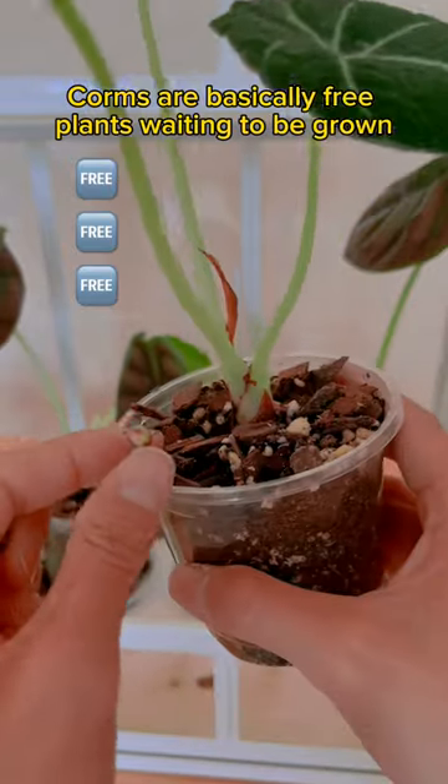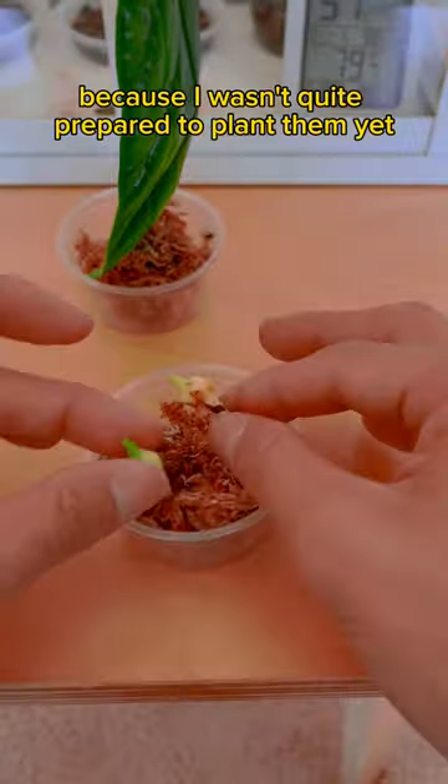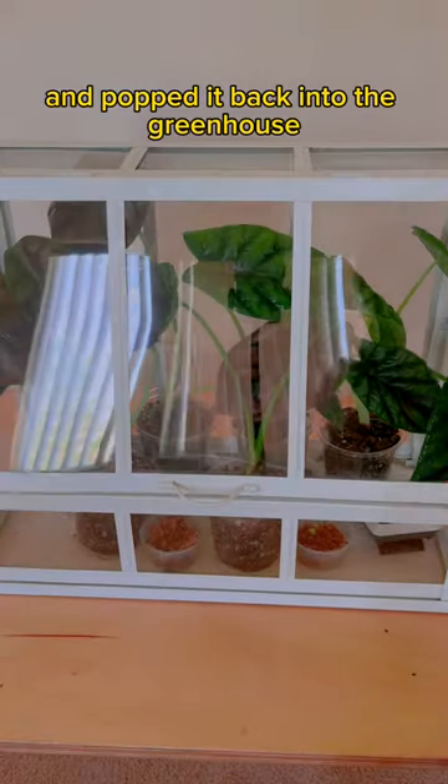Corms are basically free plants waiting to be grown. So I just snipped all of them off, peeled off the outer husk layer, and because I wasn't quite prepared to plant them yet, I threw them on some moss and popped it back into the greenhouse.